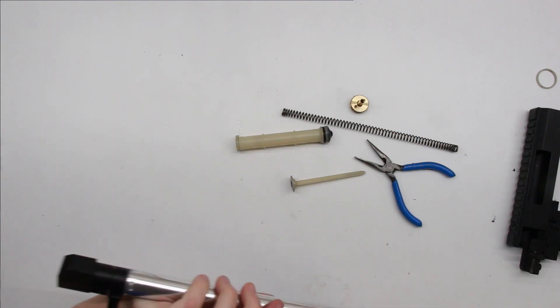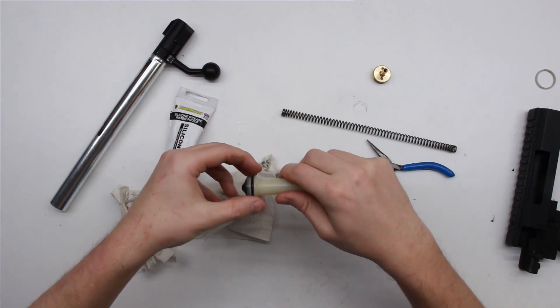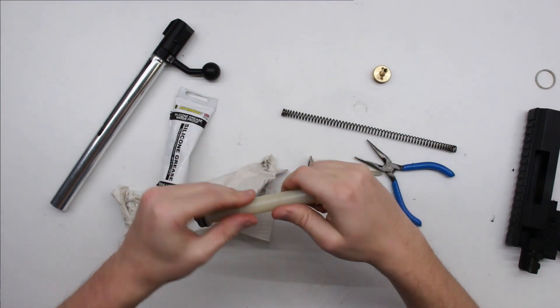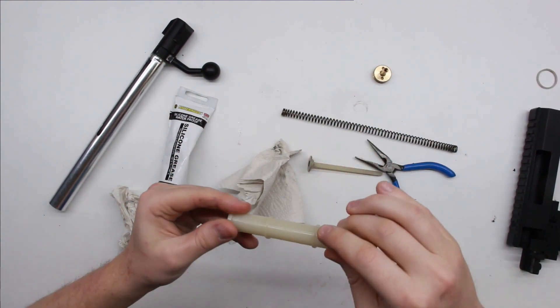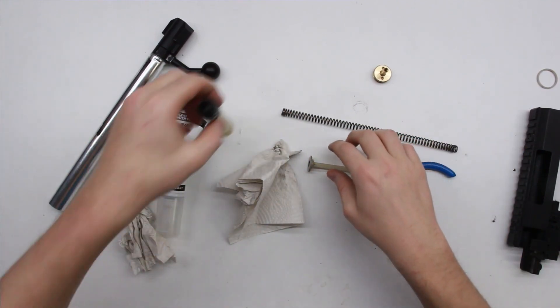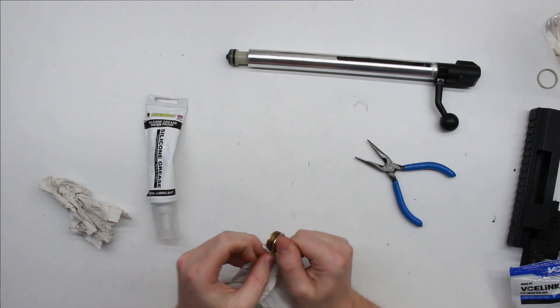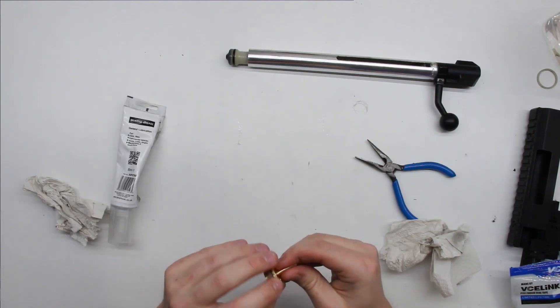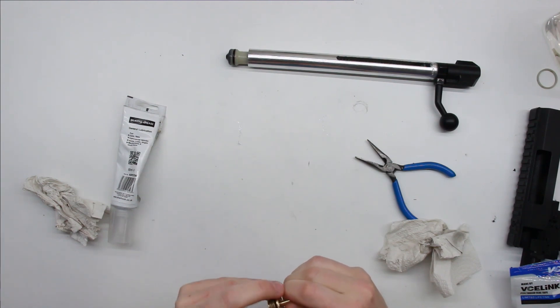Once the parts are nice and clean we can get a bit of silicone grease and rub it into the o-ring on the piston head, and for good measure put some on the glide rings down the length of the piston as well. We're looking for a fairly thin and even layer of grease all around the piston, but not too much - if we put an excess in, it's just going to be blown down the barrel and degrade our accuracy. Once the piston is greased we move on to the cylinder head. There's an o-ring on that too, so we clean that off, re-grease it, then use a bit of teflon tape wrapped around the threads to help add a bit of extra seal.